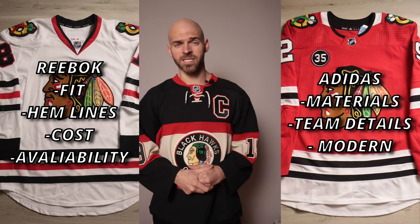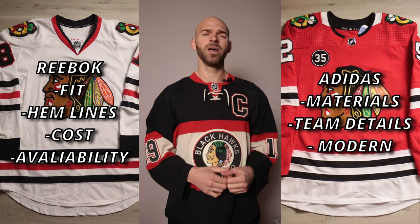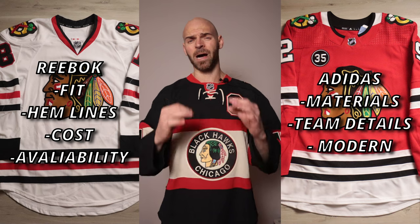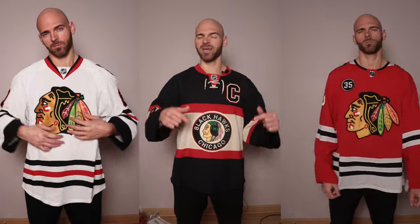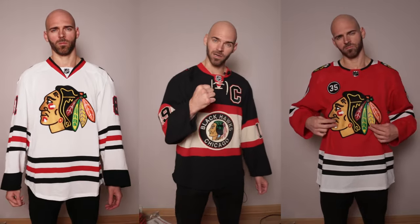From a collecting standpoint, both of these are awesome to have in a collection. The Reebok is going to be a little bit easier to get and a little bit cheaper. Adidas as of now are a little bit harder to get and a little bit more expensive. However, once Fanatics takes over, I have a feeling a lot of these Adidas MICs are going to be popping up. So to finalize: wearing and collecting - Reebok; practicality - Adidas. Let me know which one of those made-in-Canada jerseys you like better, and also let me know who you think is going to be the Stanley Cup favorite. If there's another video you'd like to see in the future, don't hesitate to ask. As always, I'll see you at the next one.